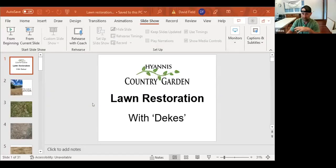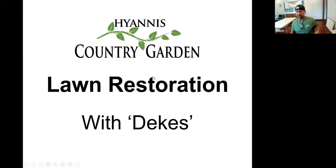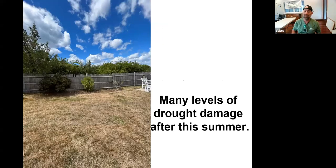Thanks for joining me. It's been a tough year for lawns — we did good up until end of June, early July, when it got a little warm. Everybody seems to be struggling. The common question I'm getting right now is how do I fix my burned-out lawn. So that's what we're going with for this talk.